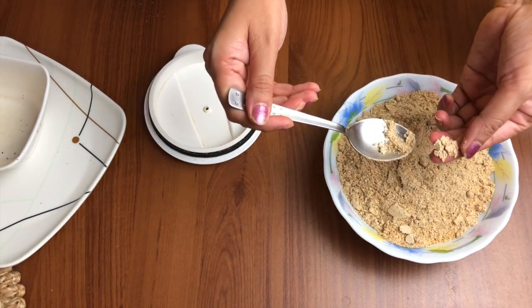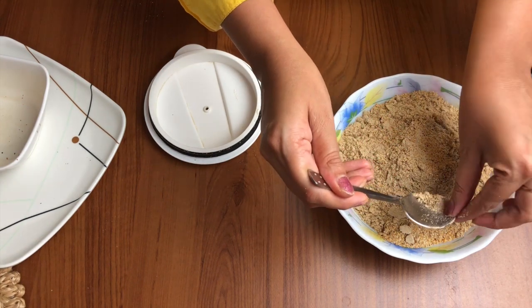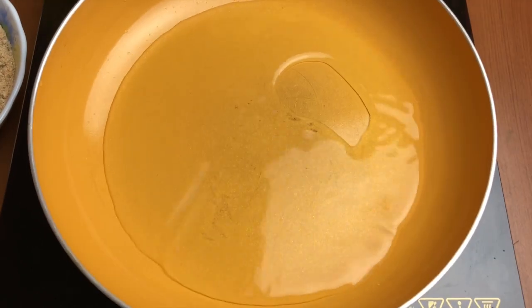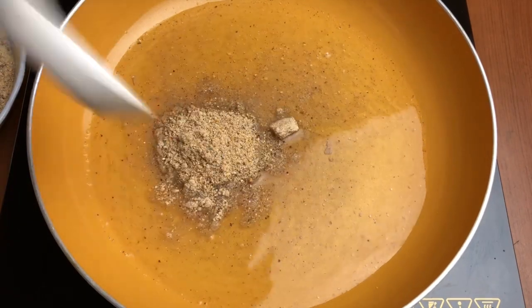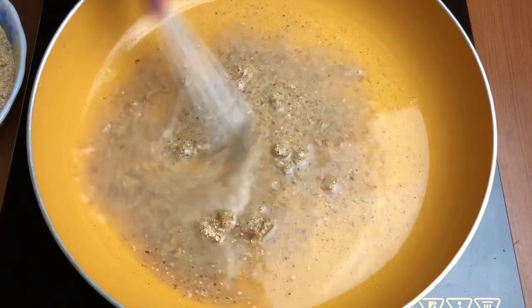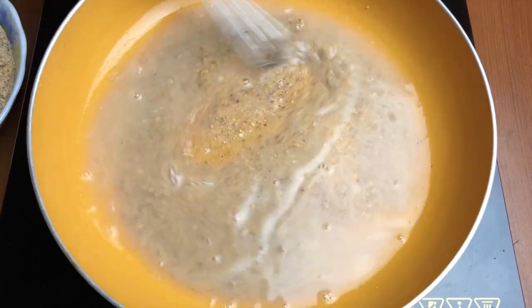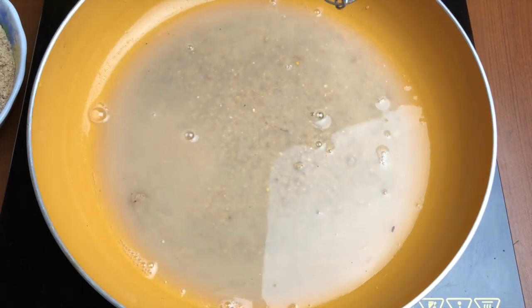You can just use it as per your need whenever you want to make this cereal for your baby. First, we've taken about half a cup of water and we'll mix one spoon of the powder in cold water so that there are no lumps.